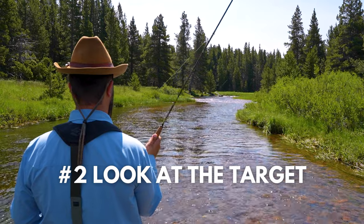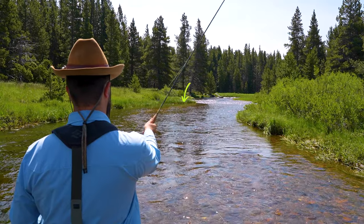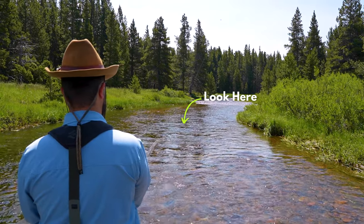Step number two: you're going to look to where you're casting. Keep your eyes on the prize.